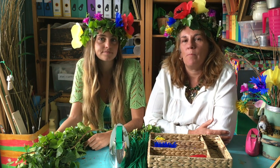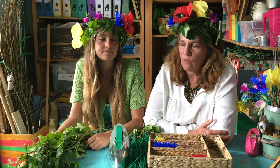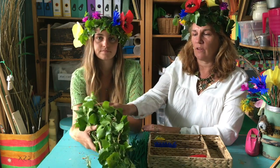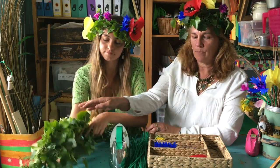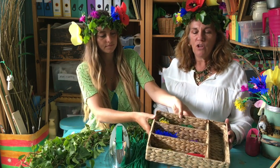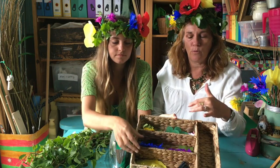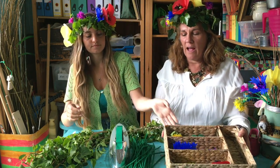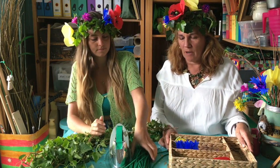So if you're interested in making these wildflower crowns, first of all you'll need to get together some materials. Here's some trailing ivy — that's all you'll need for the base. Then you'll need various craft materials: this is crepe paper, lots of beautiful coloured crepe paper, which you'll cut into various shapes.